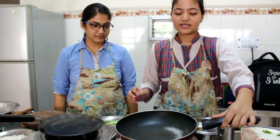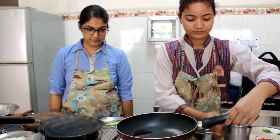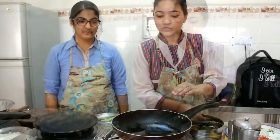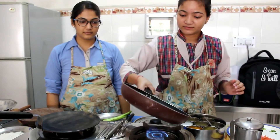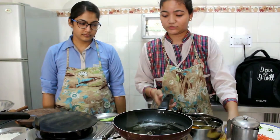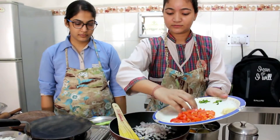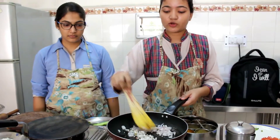First, we are going to take a non-stick pan. We are going to add 1 tablespoon of oil. Then we are going to add half tablespoon of cumin seeds. When it starts to crackle, add 25 grams of chopped onions and sauté it till light brown.